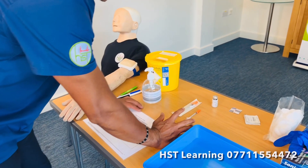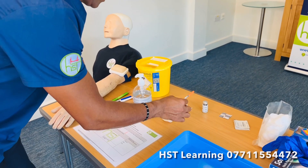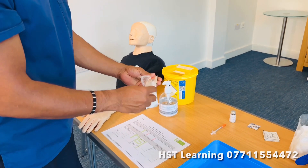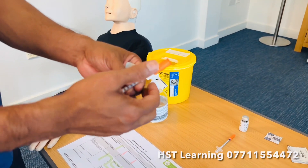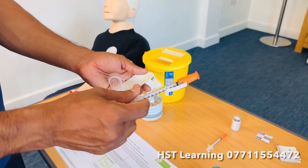You have these syringes here — you can get a normal syringe without the safety cap, and the second one is the syringe with the safety white cap. That white cap is where you can push it at the end and throw it into the sharp bin, which I'm going to show you while I'm doing the procedure.